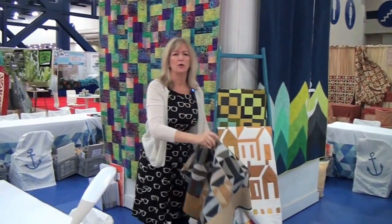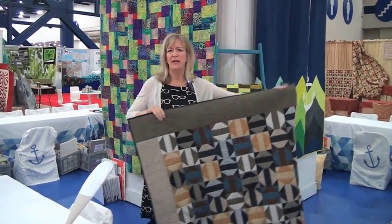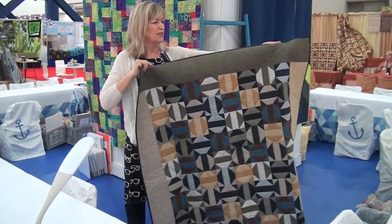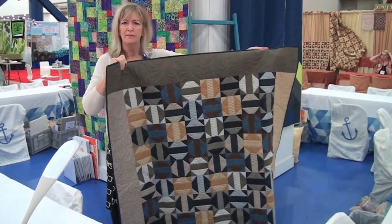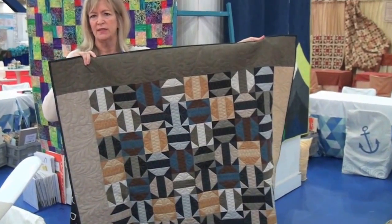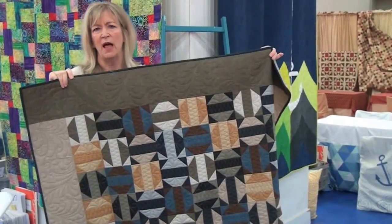Our 12-pack patterns started with the inspiration of using Bella Solids as a service to stores for having patterns, but they're also great with other basics. This particular collection happens to be Weave — a solid linen look with a 100% cotton feel, easy to sew, great for a man's quilt, and a very popular basic line for us.